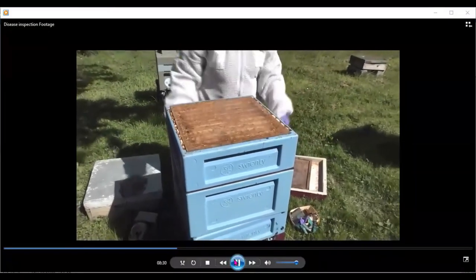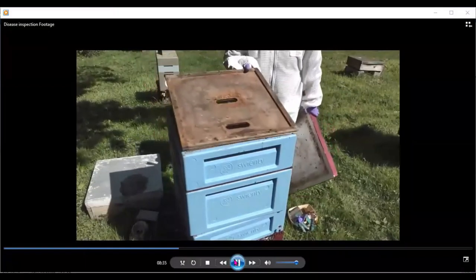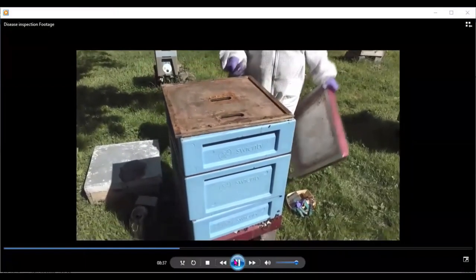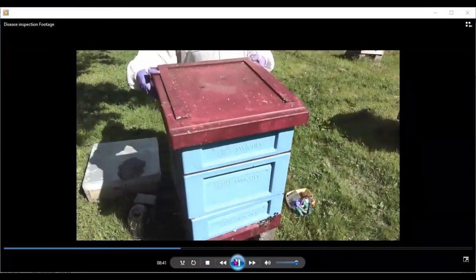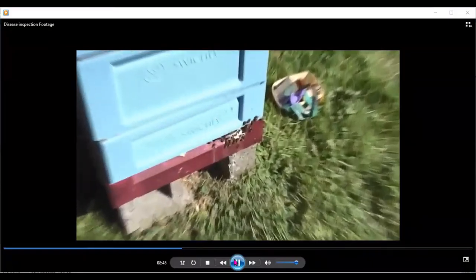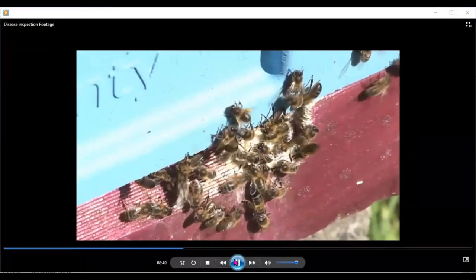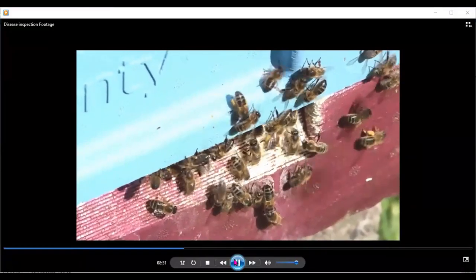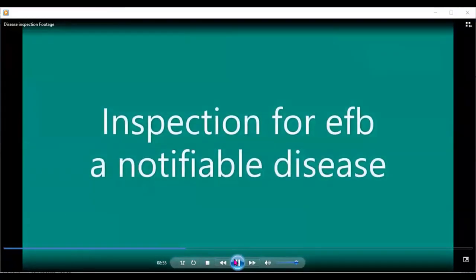We've put the queen excluder and the super, and a new super onto the hive. There's a perspex crown board that comes with those particular hives — there's no need for that timber one there, it's just been stored there. The roof goes back on the colony. Again, you can see plenty of pollen coming in down at the entrance — the bees are busy and getting on with their job.